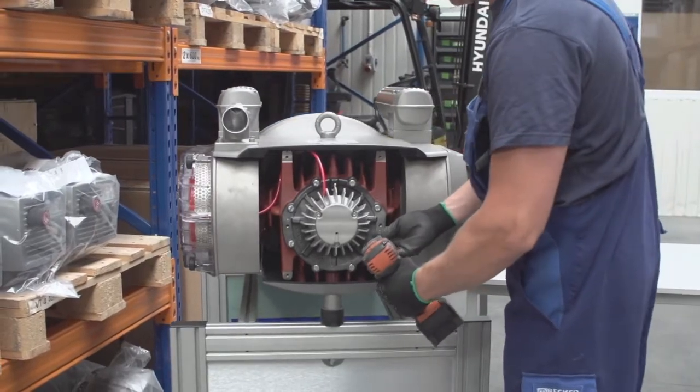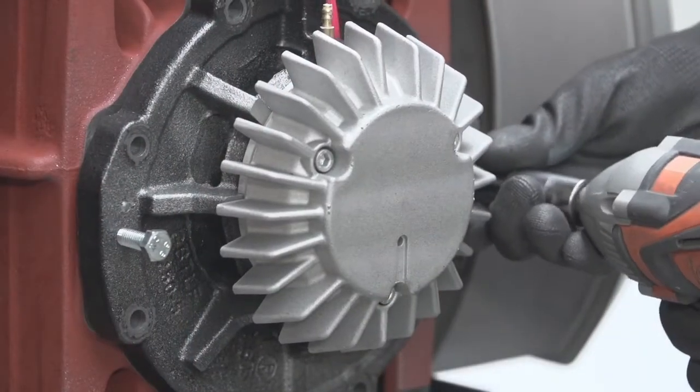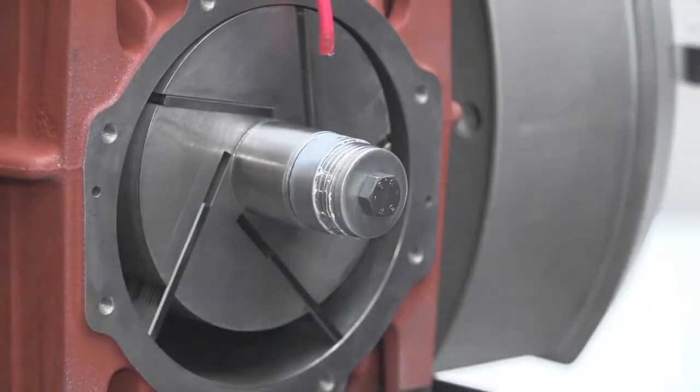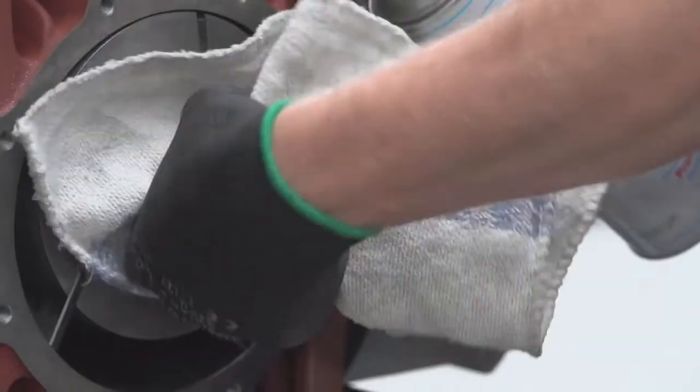Loosen the bolts from the end shield, also known as the cylinder cover, and remove the cover. To remove the side cover, take two of the removed bolts and screw them into the threaded holes found on the end shield face. This will allow you to pry the end shield away from the cylinder.